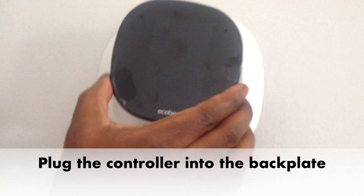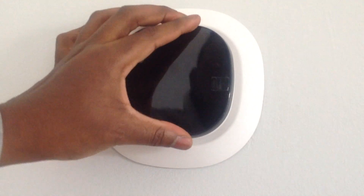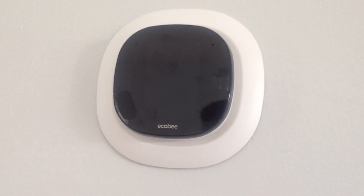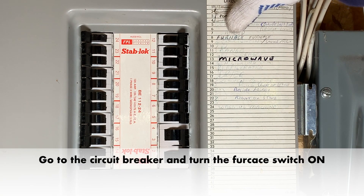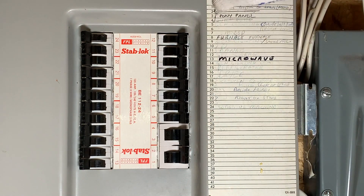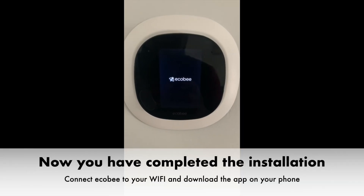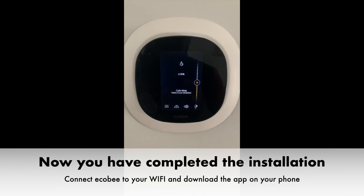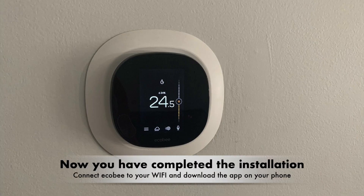Gently plug your controller into the backplate. Go to the circuit breaker and turn the furnace switch on. Now you have completed the installation. You can follow the instructions on the screen to set up your thermostat. Connect the Ecobee to your Wi-Fi and download the app on your phone.